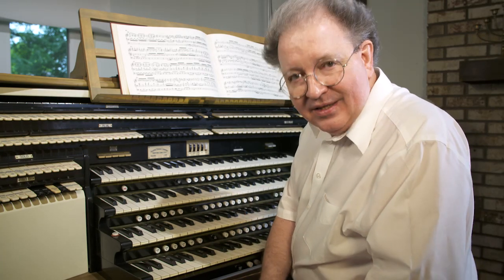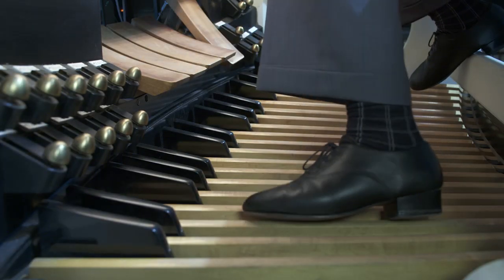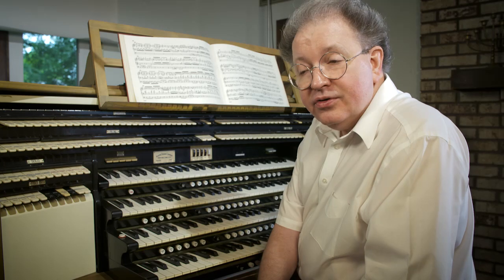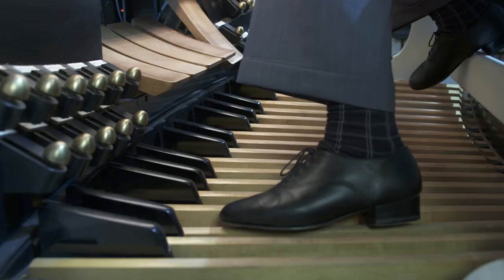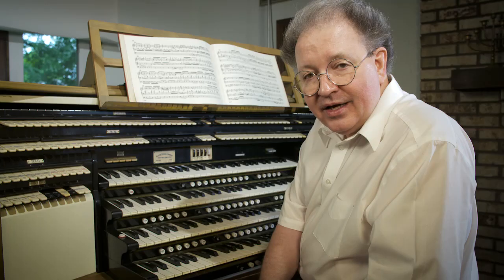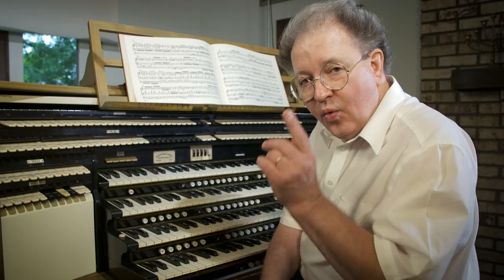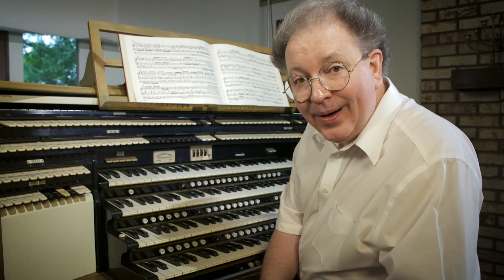Now let's try our very first pedal exercise. With your left foot and using your left toe only, please play an E major scale by tapping each of the pedals in that scale from the bottom up one octave, starting at the lowest E on the pedal board. Here we go.